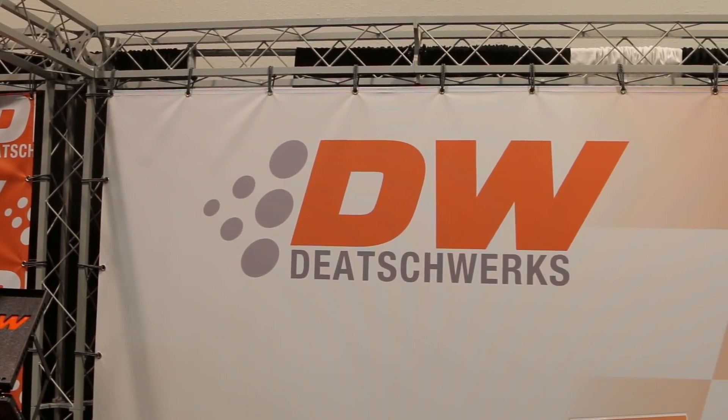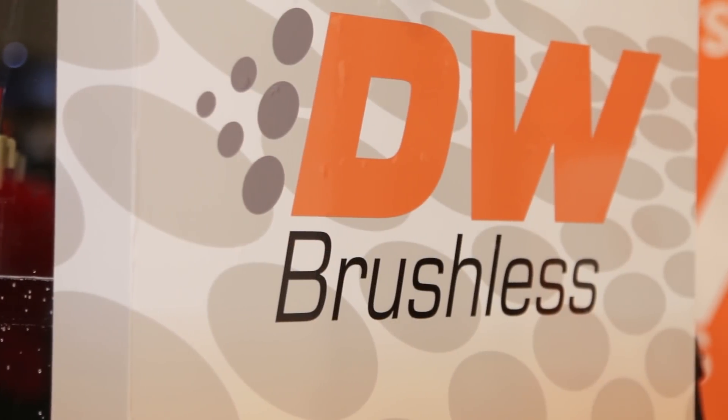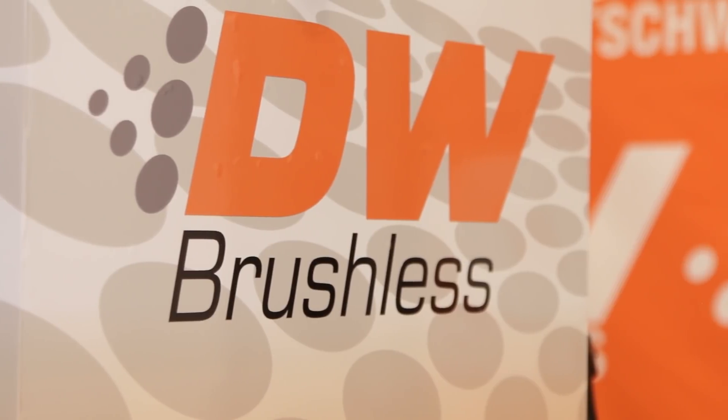We're excited to bring brushless technology to SEMA this year. Historically it's been larger pumps, larger footprints that need to be mounted externally, and we're bringing brushless into the fuel tank. This is our 425 liter per hour brushless in-tank fuel pump — a joint project between us and Bosch, taking their latest OE technology into the aftermarket for high performance.